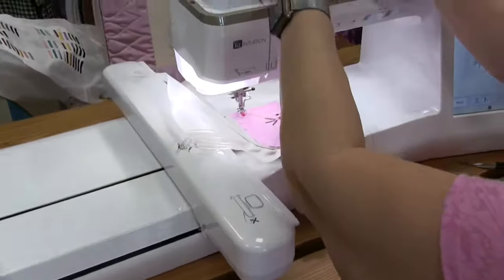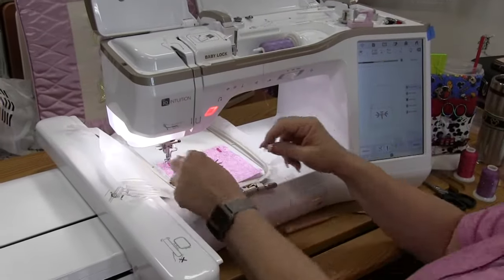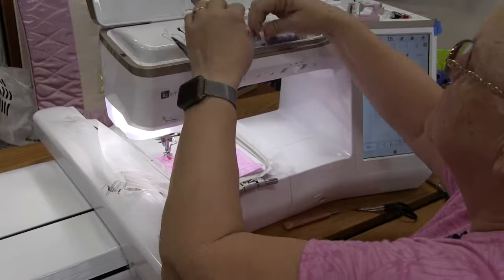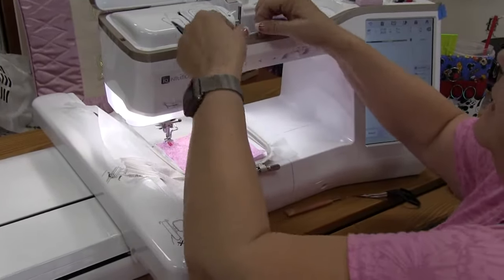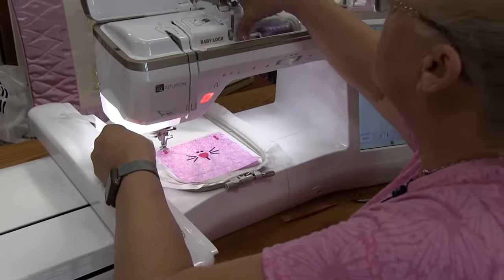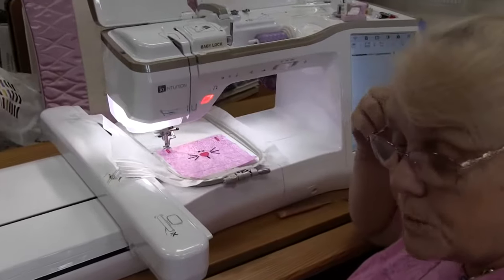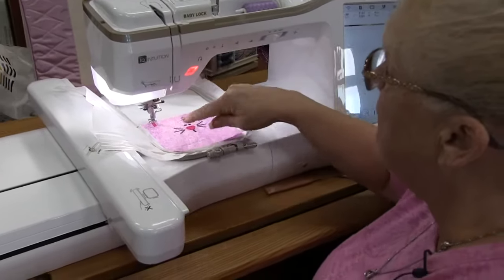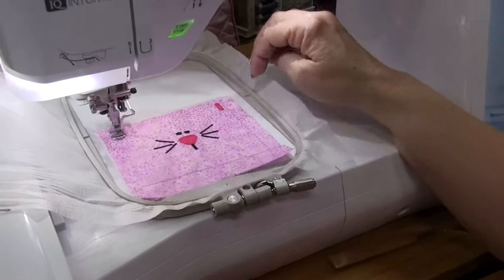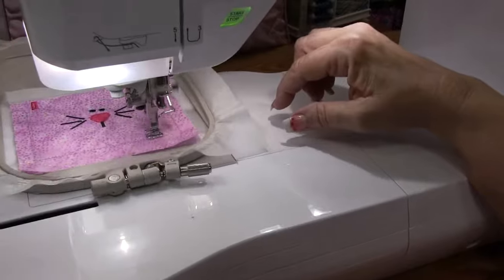I'm going to take my pink off and change it back to our lavender color. You don't have to change the thread here — you could have left the darker pink. I just wanted my thread to match my fabric a little more. It's going to sew down our tack down for the front and the back.